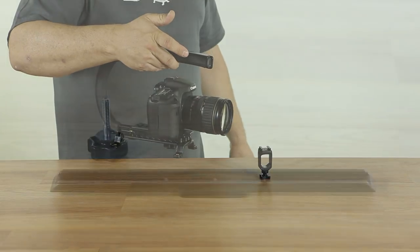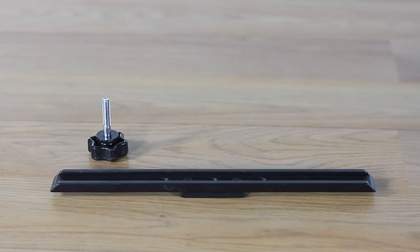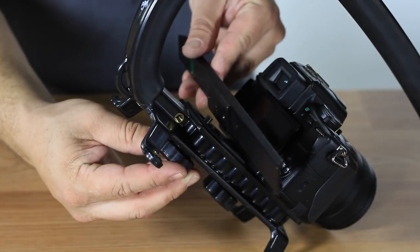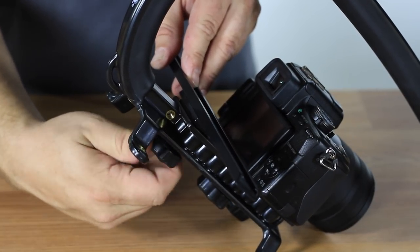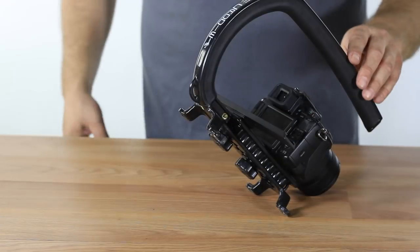Now I'm going to show you how you can use an additional accessory knob to mount the wing to the base plate of the Scorpion. Simply align the wing with the Scorpion base plate, take the accessory knob and tighten down onto the Core 20 thread.